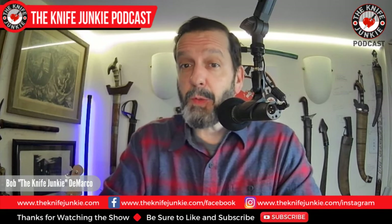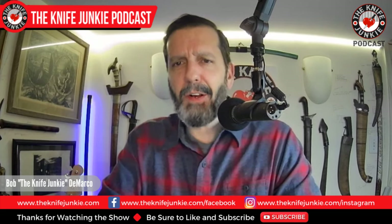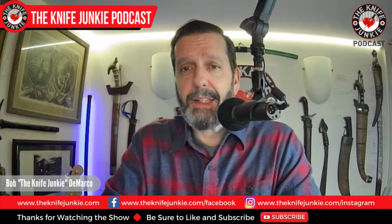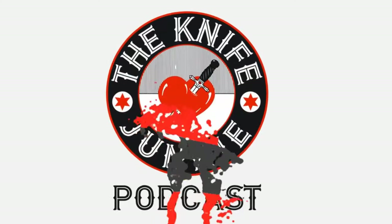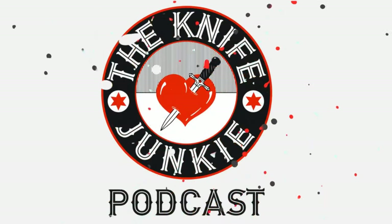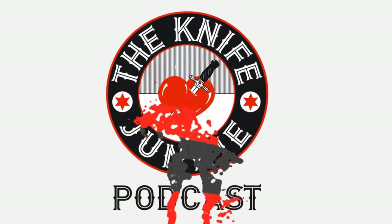Coming up: Jack Wolf Knives brings one back by popular demand. We take a look at my new Socom Auto and fantastic flipping folders. I'm Bob DeMarco, this is the Knife Junkie Podcast. Welcome to the Knife Junkie Podcast, your weekly dose of knife news and information about knives and knife collecting. Here's your host, Bob the Knife Junkie DeMarco.